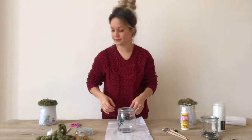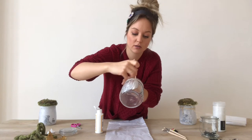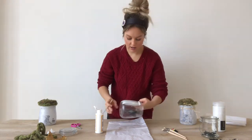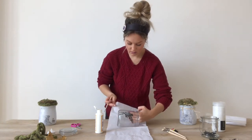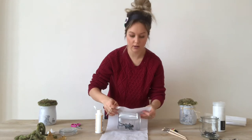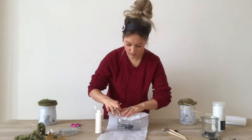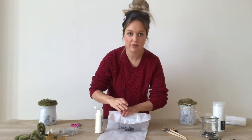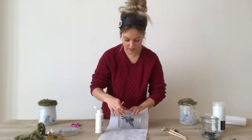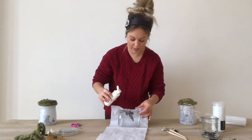Let's get started. Smearing on the Mod Podge — not too thick, not too thin. Then rolling it on. Now, this part you have to be very gentle. You don't want to push too firmly because the paper will tear. But even if it does, don't worry about it — we can cover it up with the glitter after.